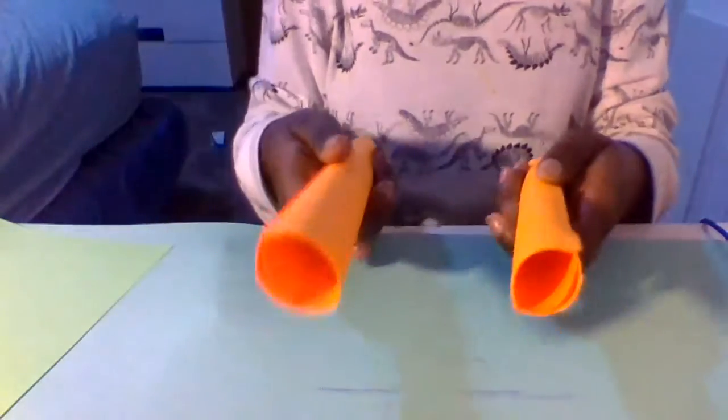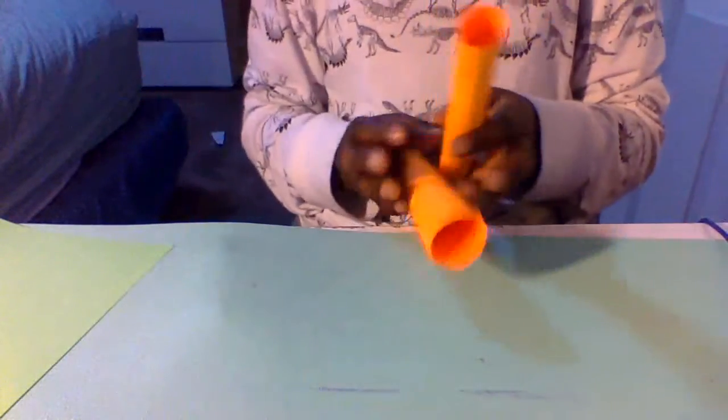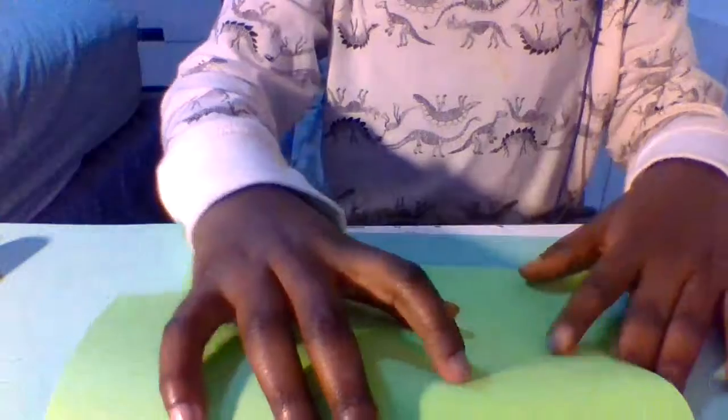Now we have our two handles. We're just gonna work on the chain, which is gonna be kind of a lime neon green — this actually is neon green. This is probably the most difficult step: making the chain. So what we're gonna start with is fold up the paper in half the short way.